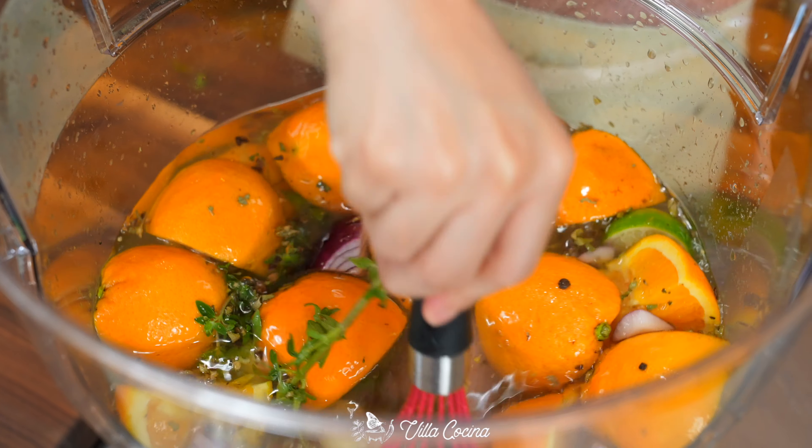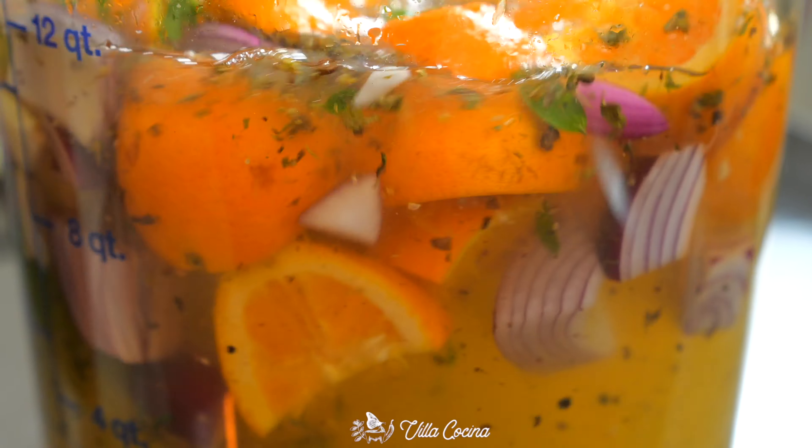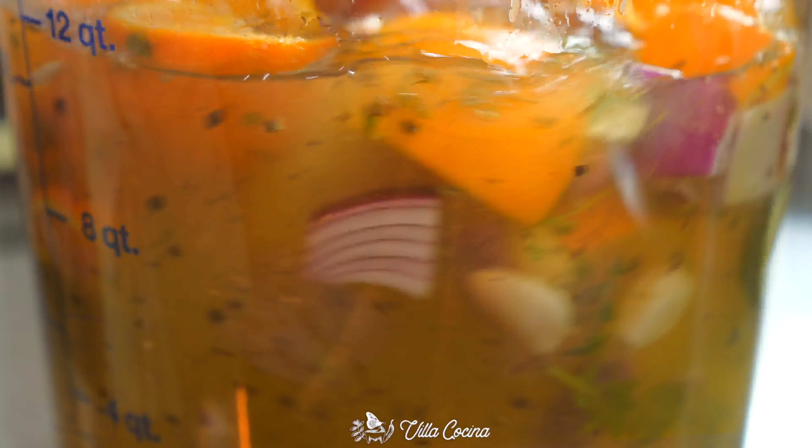The brine should be cool in temperature. If not, you can add a few cups of ice to help with that, but this brine is good to go. Just stir everything to make sure it is well combined.